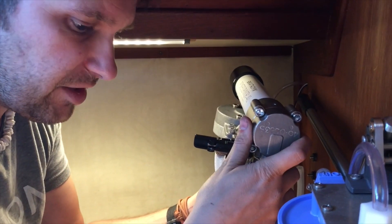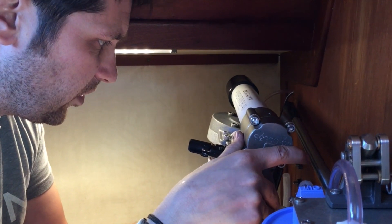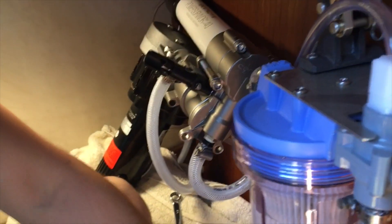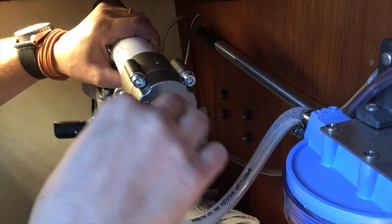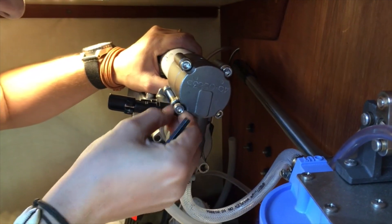I put it all back together and we turned it on again. It was leaking even worse. I think maybe I got a piece in backwards or something — it's hard to tell. When you unbolt it, it just all falls apart in your hand, so it's hard to figure out exactly how it went together the first time. So we're pulling it apart again.